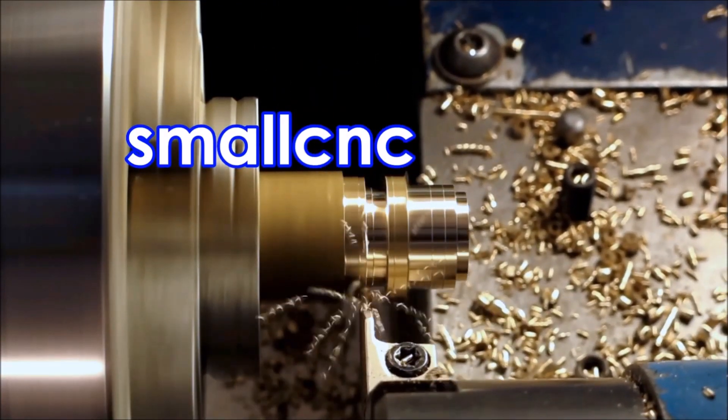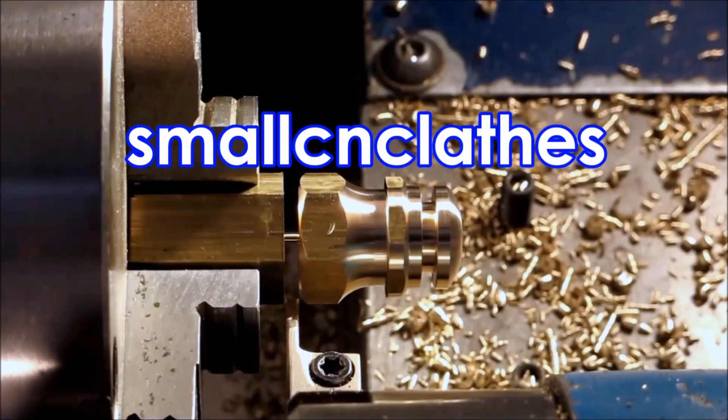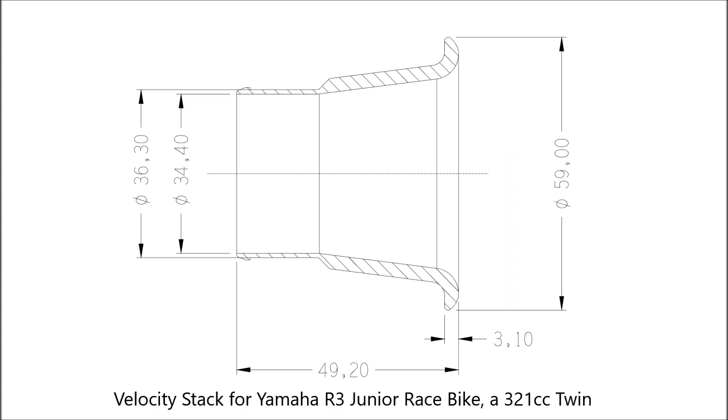This part had me really worried because of its nature — I thought it was going to chatter. But I do seem to have managed to get around that. This is the part; it's a velocity stack.